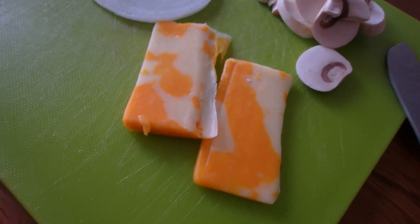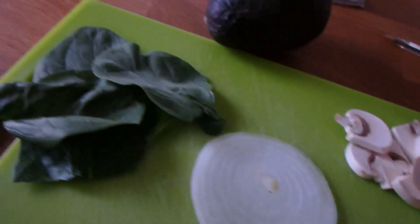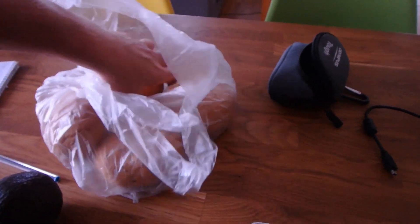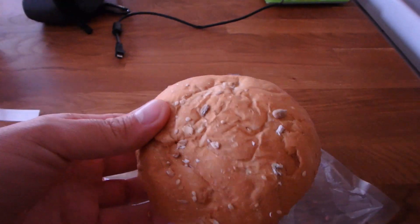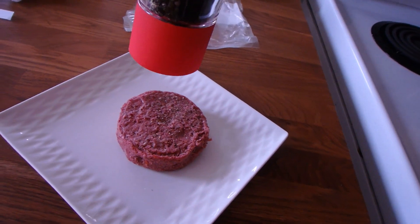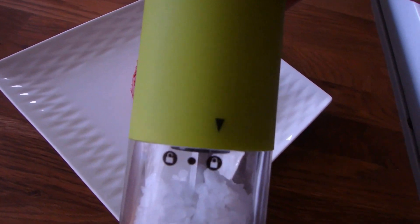I'm putting cheese on it — I don't care if you're vegan, I like cheese. Mushrooms, onion, spinach, avocado. I got some buns, it's a small bun, small patty. I need a little bit of pepper and a little bit of sea salt.